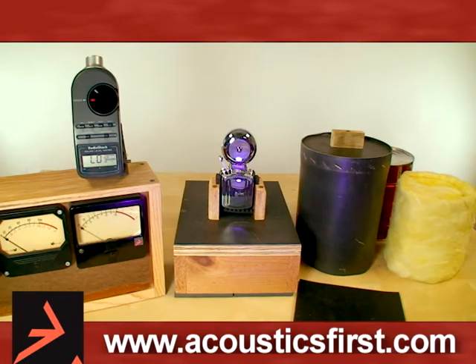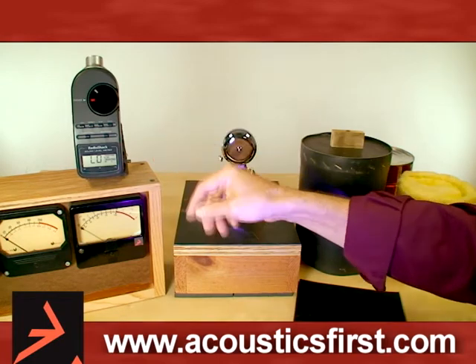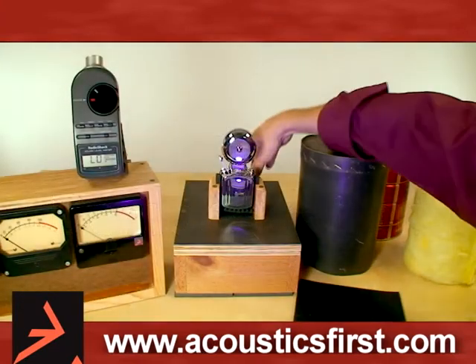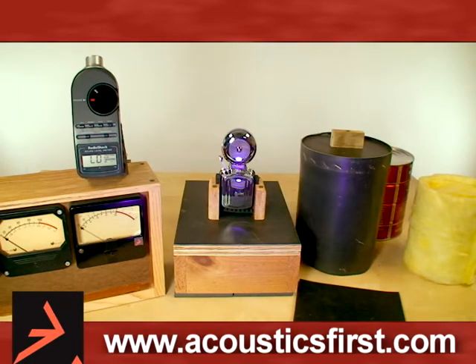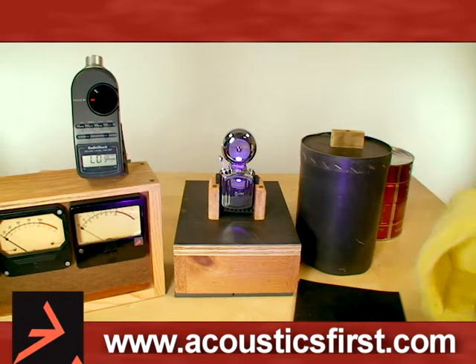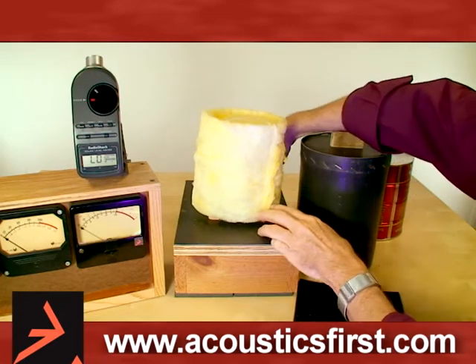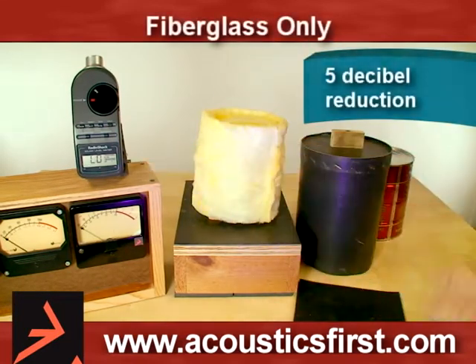To show how these materials work, I've got a bell, I've got a sound pressure level meter, and an old fashioned VU meter. The bell generates approximately 100 decibels SPL, and if we cover the bell with just the fiberglass material, you'll see about a 5 dB reduction down to 95 decibels.